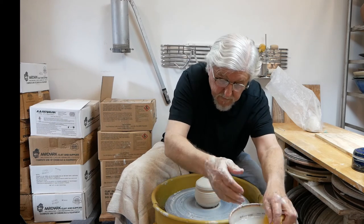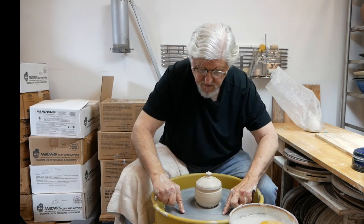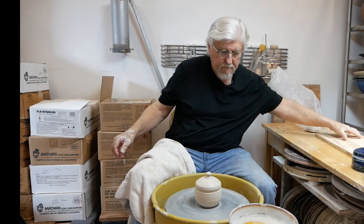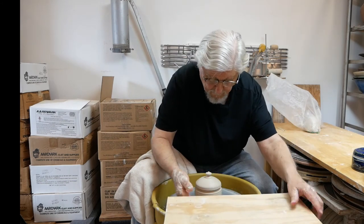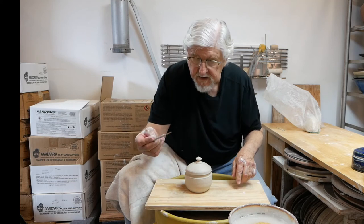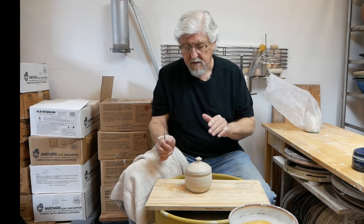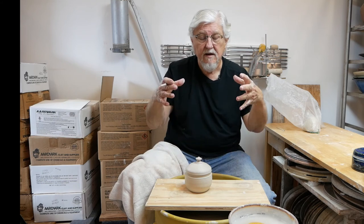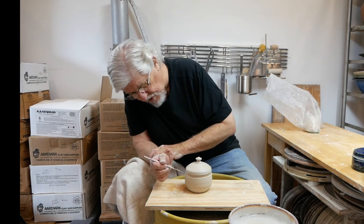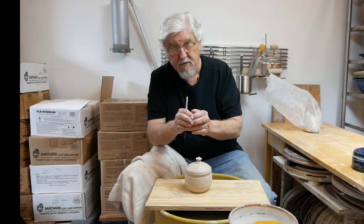Now just cut it off. It'll hold its shape because it's got air in it. Dry the wheel off, run the wire under it, and then you can pick it up. Now something you have to be aware of: there's air in there and the air doesn't shrink, but the pot will. So make sure you put a hole in it before you put it away to dry, because as it dries it's going to shrink and the air is going to stay the same. If there's a weakness anywhere in the pot it'll crack it. I usually put a little hole right where I'll be cutting it — all you need is a needle hole and that'll release the air as it dries.